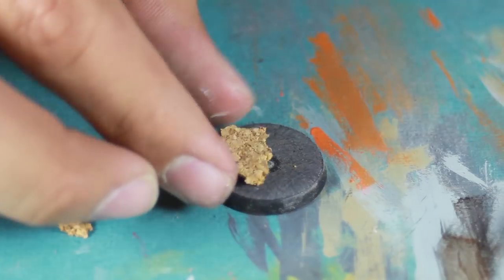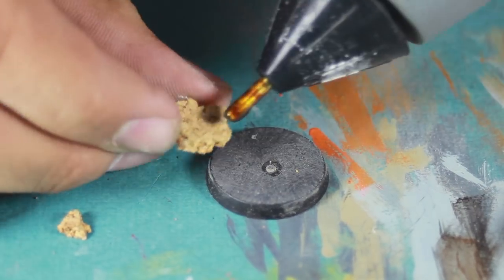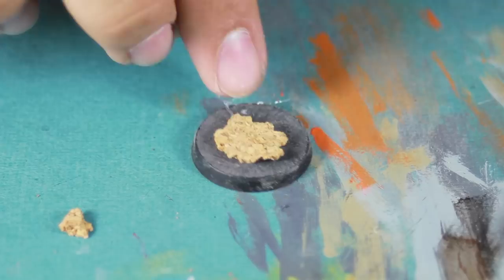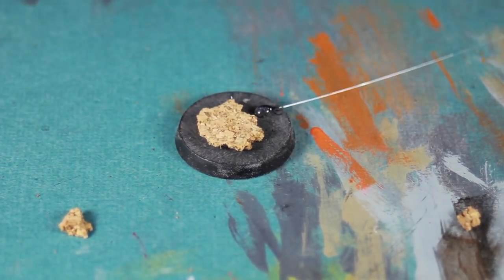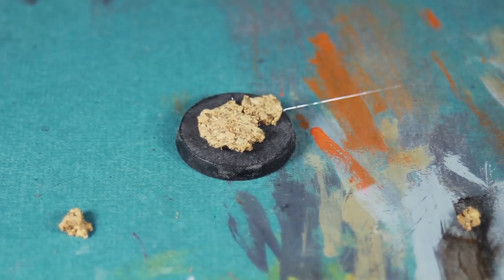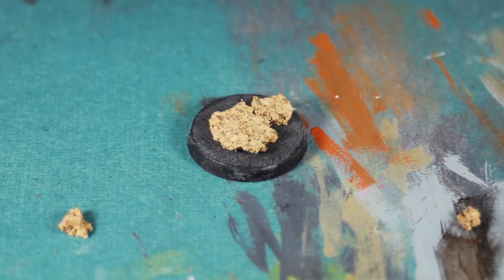I then took a little hot melt glue and some cork and began making the piece of rock that the model is going to be standing on. Make sure it's large enough. I would take the model beforehand and make sure you know where its feet are going to be so that you can position the rock so that it'll be easy to place the model on.